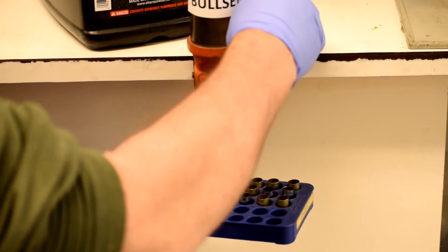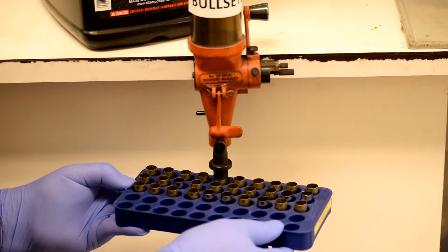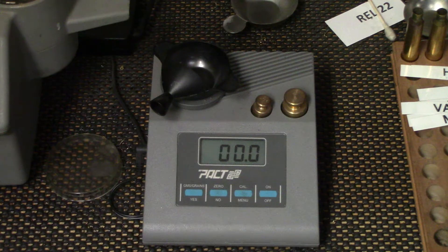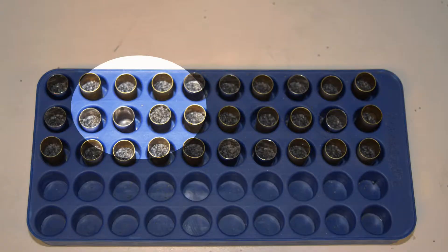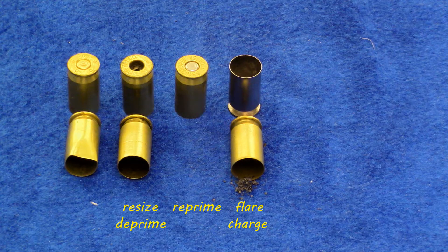We must be absolutely certain about the quantity of that powder charge, so step six is critical because mistakes happen. We must check that powder has in fact dropped into the case, and that we've dropped the correct amount. You're going to need to weigh the powder for the first half dozen or so charged cases to be certain that your hopper is dropping the correct amount. When you've charged all of the cases, carefully and slowly look into the cases to make sure that the quantity is about the same. It's critical.